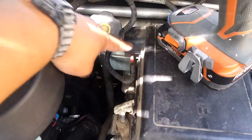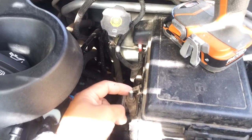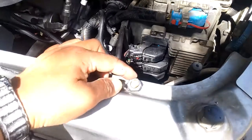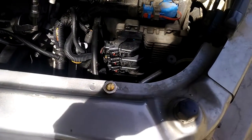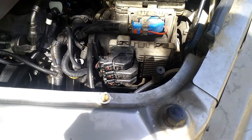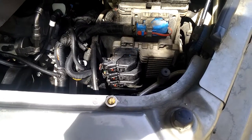Another tip: don't think that under here is the negative — these are both positive. So if you're gonna get a jumper or give somebody a jump, here's your positive right here, and if you do this mod I'm showing you, this will be your negative lug here. Hope this helps you guys out and makes your car a little better if you own one of these, or if you want to do this for somebody else that always has issues with giving or getting a jump. Thanks for watching.